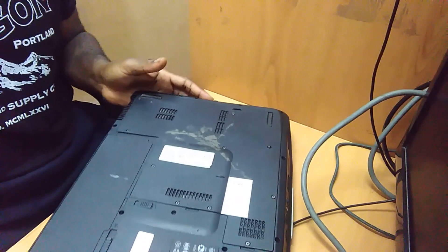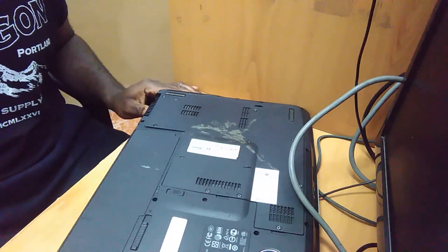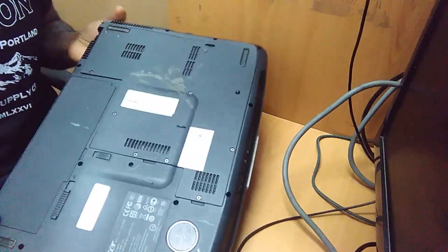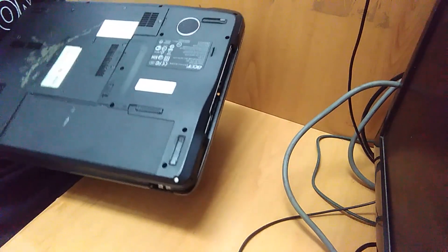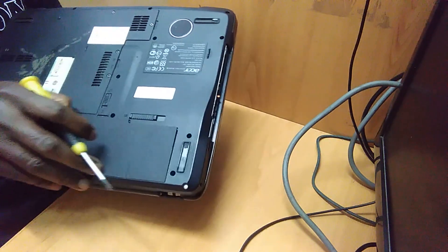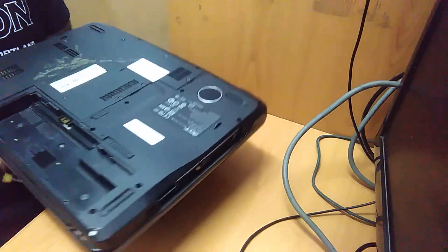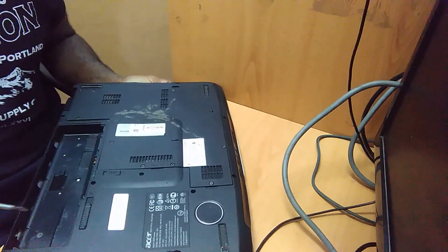The battery must be disconnected. The battery is here — you have to push it up. Once the battery is kept apart, then you can open the screws.